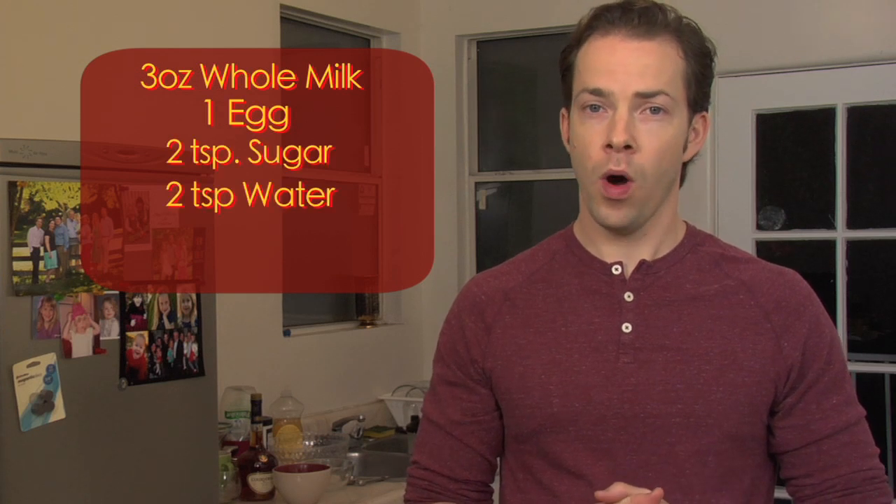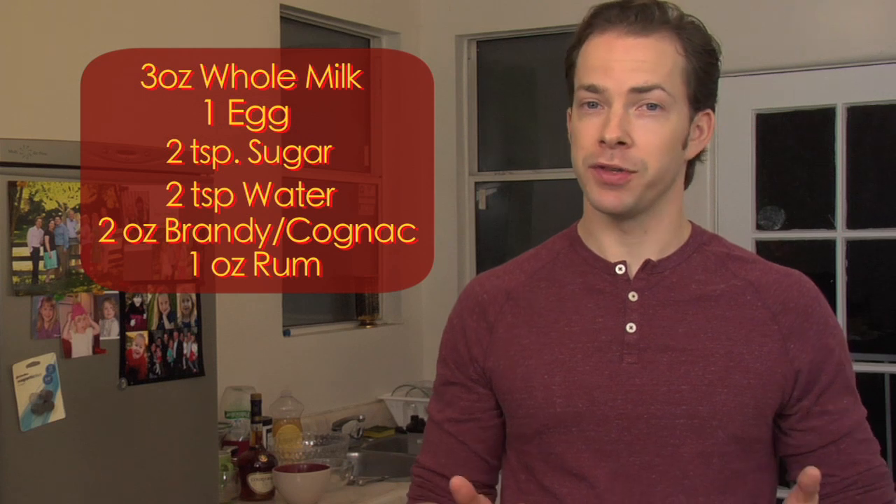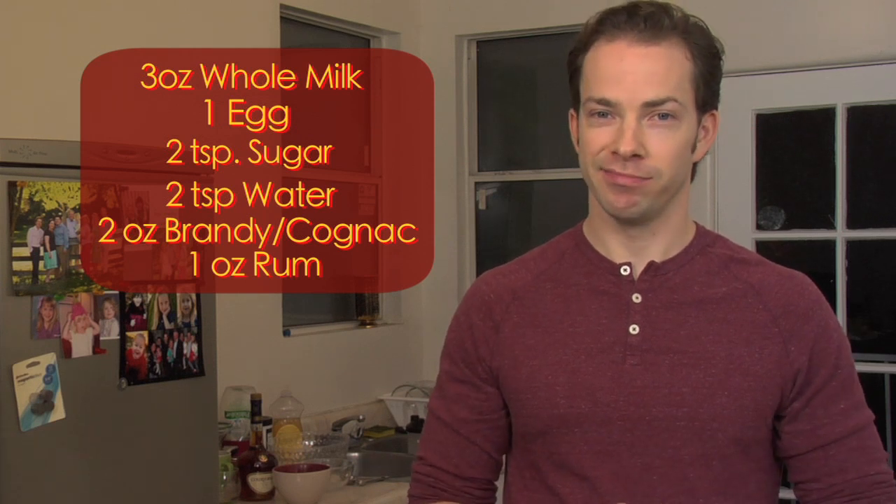The ingredients that you'll need for this beverage are whole milk, one egg, sugar, water, the brandy of your choice, and rum. So if you have these ingredients and your taste buds, let's get mixing.